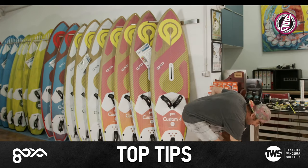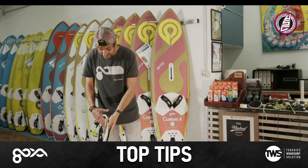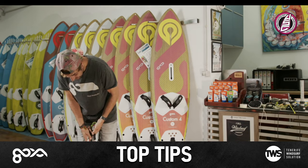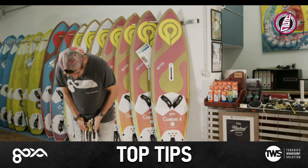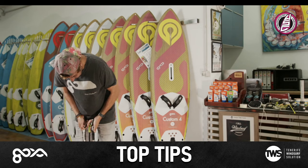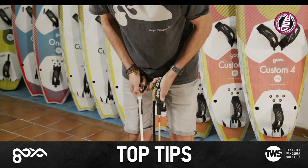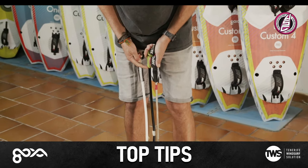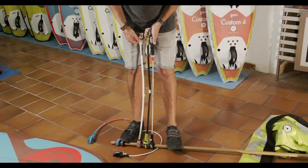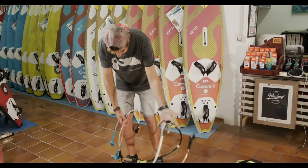Another classic mistake is harness lines. Here we've got some 28s - three different brands: Mystic, North and MFC. We can see they're all different sizes. The MFC are probably about 28, measuring from the top. The 28 Mystic ones are a lot bigger, and then the North ones are about the same size.